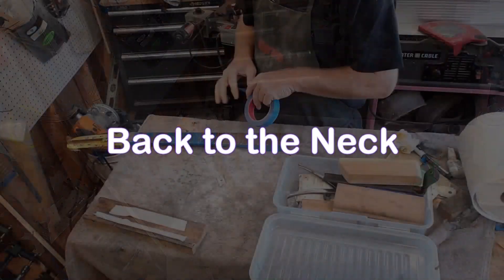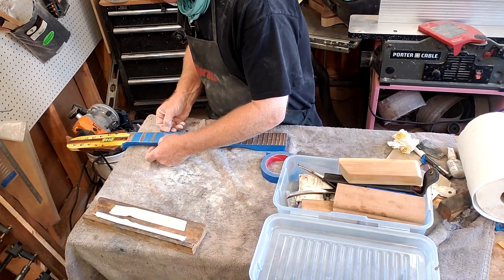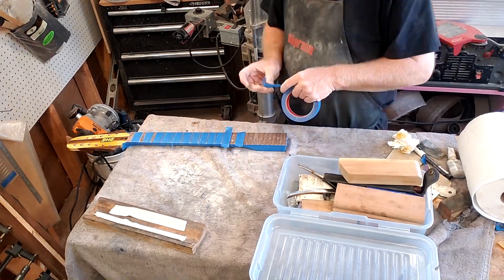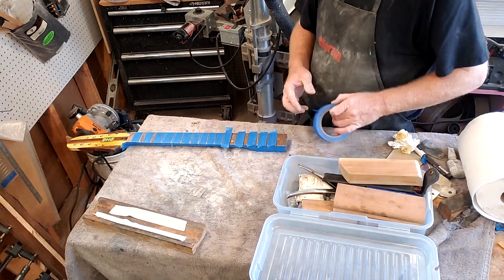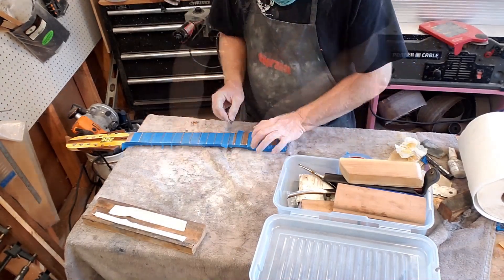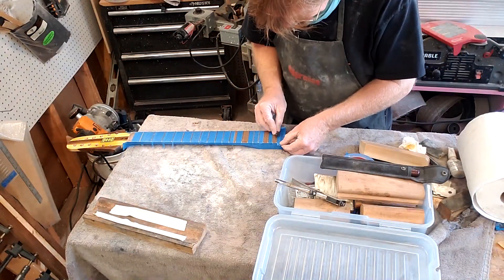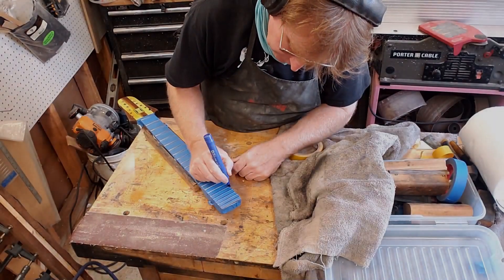Let's put the body away and get back to the neck. Now we're working on the frets. We installed the frets into the fretboard, got the label on there, the serial number and all that stuff. But now we've got to do the frets themselves - we haven't done any leveling or polishing. All the contouring, shaping, making them crowned, and making sure those ends don't cut our fingers when we slide up and down the neck - all that stuff's got to be done right now.